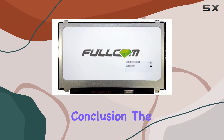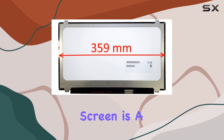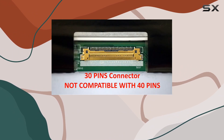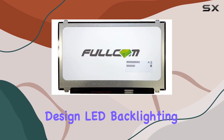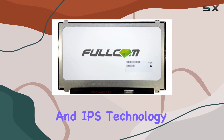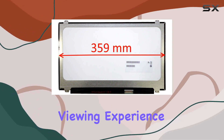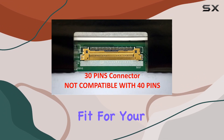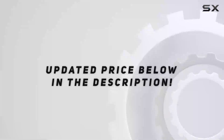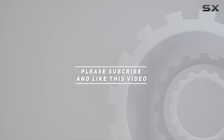Due to stock variations, the model name and outline size might differ slightly, but our tests confirm compatibility across the board. In conclusion, the Fullcom Tech 15.6-inch FHD IPS replacement screen is a reliable and visually impressive upgrade for your laptop. With its full HD resolution, slim design, LED backlighting, and IPS technology, it ticks all the boxes for a satisfying viewing experience. If you're considering a screen replacement, this could be the perfect fit for your needs. Check out the video description for the updated price, and thank you for watching.